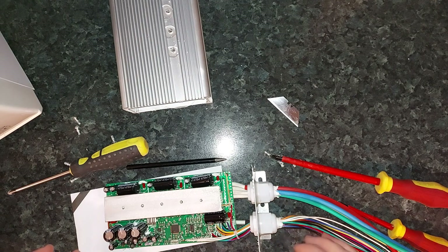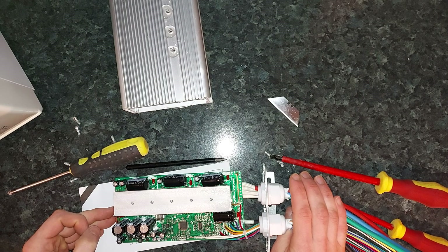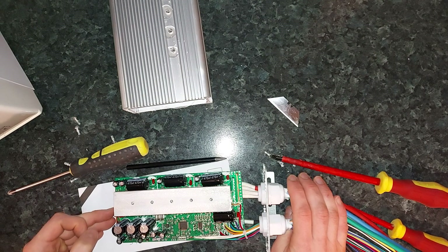My reason for doing this is just to see what microcontroller it's using and if it could maybe be reprogrammed by someone.